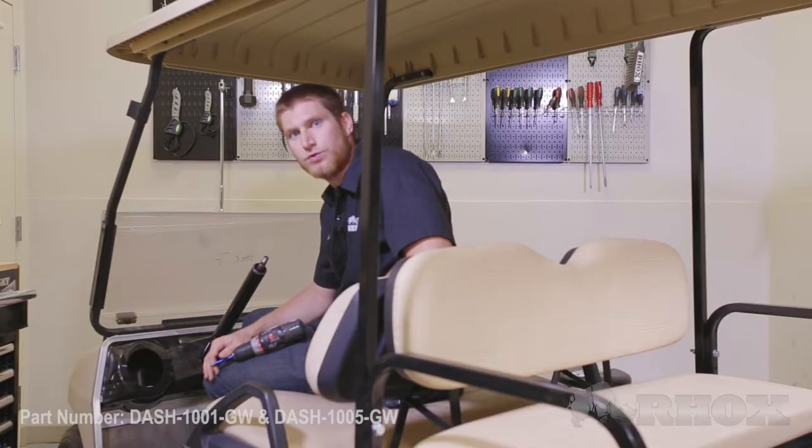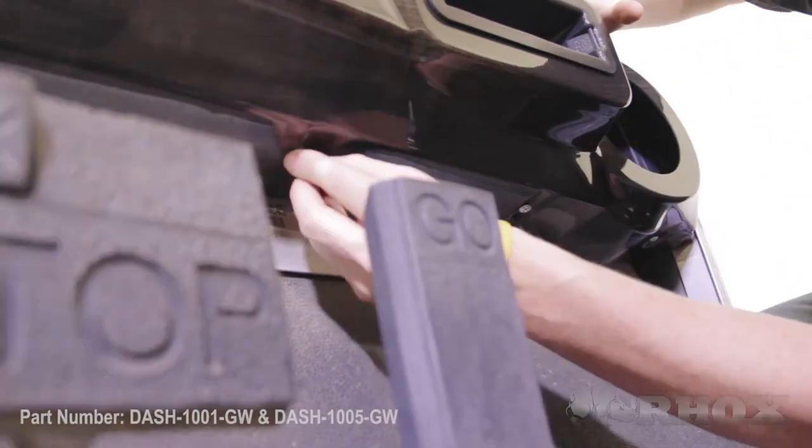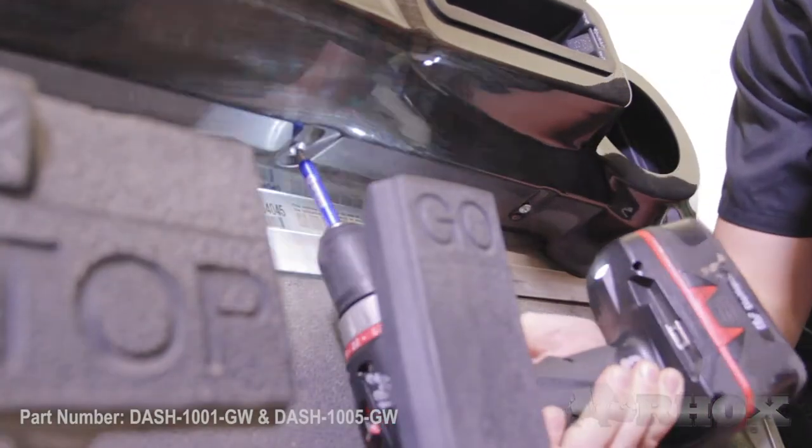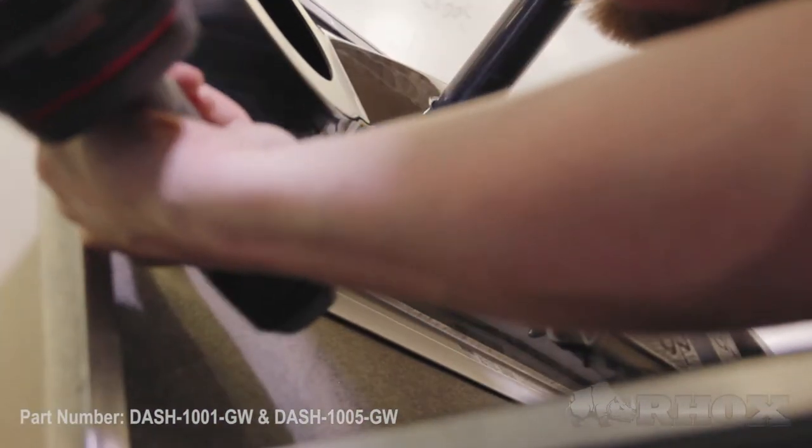Once your holes are pre-drilled, go ahead and secure your dash with the provided hardware. Once you've installed your five screws on the underside of the dash, that completes the installation of part number DASH-1005. Note that we didn't cut out a hole for the battery indicator because we decided to discard it, but if you want to keep it, you can trace the hole and carefully cut it in the dash so you can reinstall it.